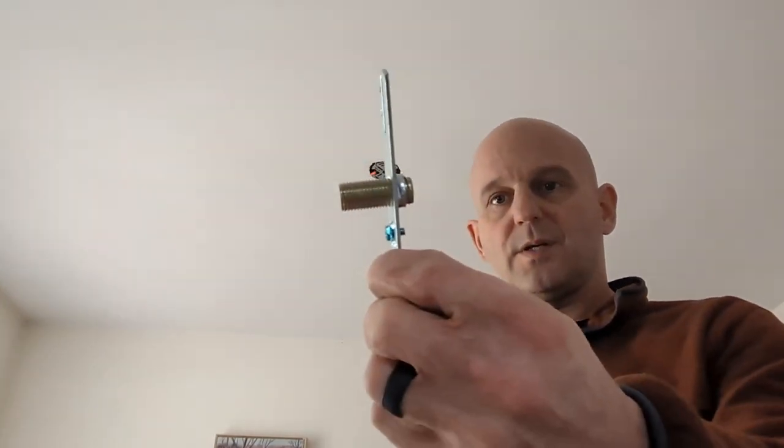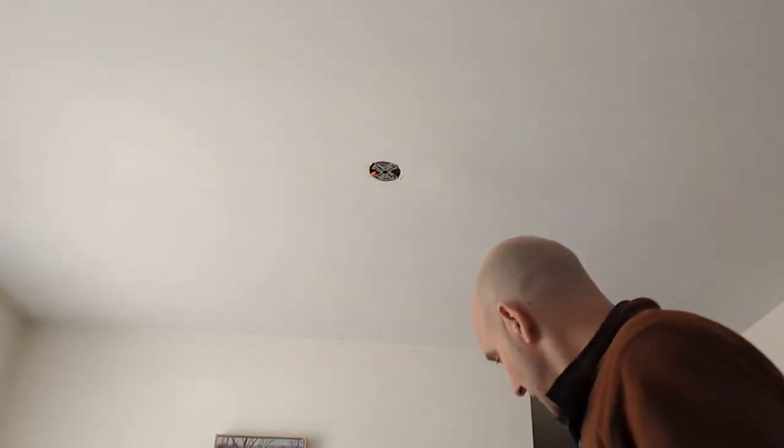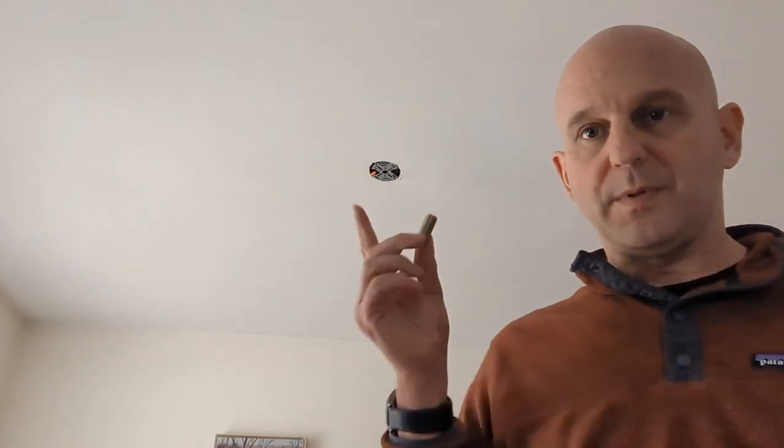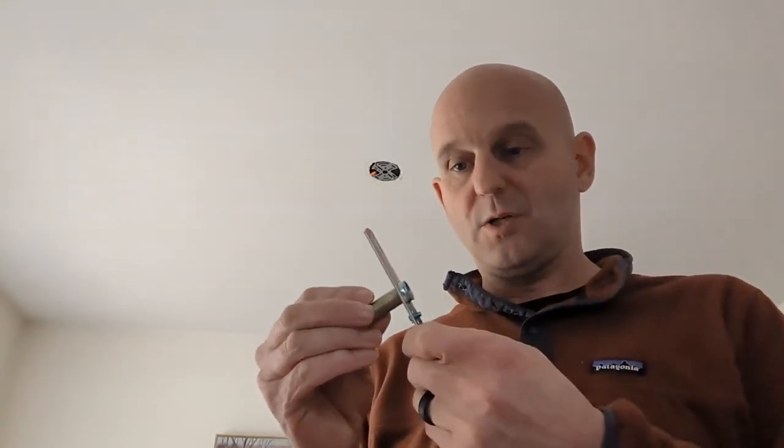The next step is to get my mounting apparatus up on the ceiling. This piece right here is what I can't show you, but that little ring I put on the end of the chain — this is what it screws into. I need to be able to get this up on the ceiling. I was wondering if this piece would be able to screw up into the bracket I have there, and it won't. So that means I'm using this new one.